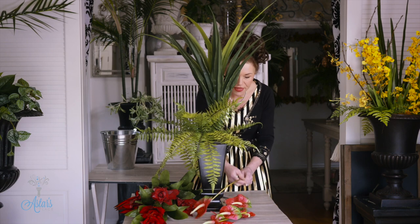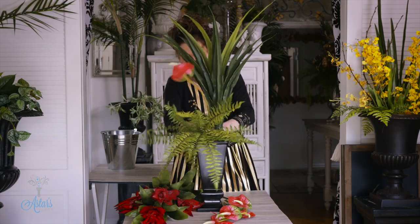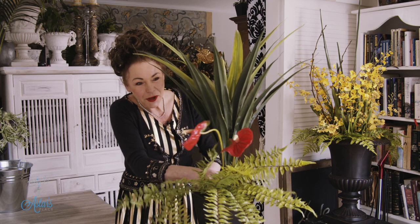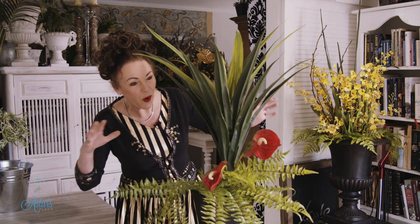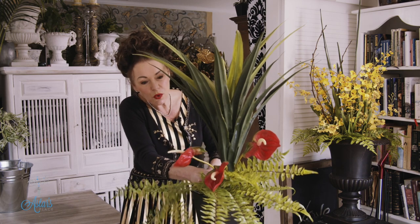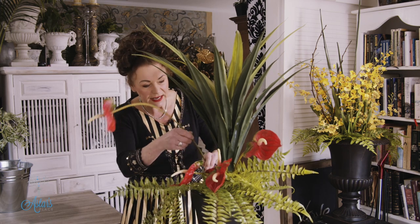I have got some anthuriums which I'm just going to stick out the side here — I'm going to put one out there. The lovely thing about working with tropical forms is when you see them growing, they just grow all over the place and there's no right or wrong way. I always figure that whichever way it grows is the way I will place it. They come up and over and go all over the place, and they usually grow clumped together, so I'll just keep them nicely clumped as if they're growing.